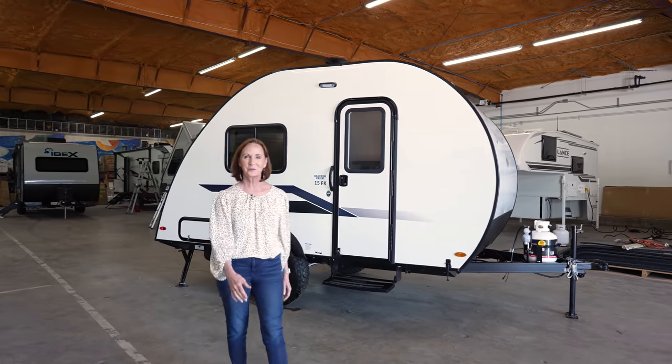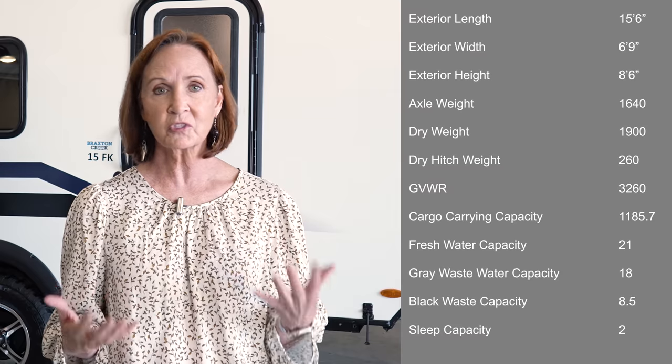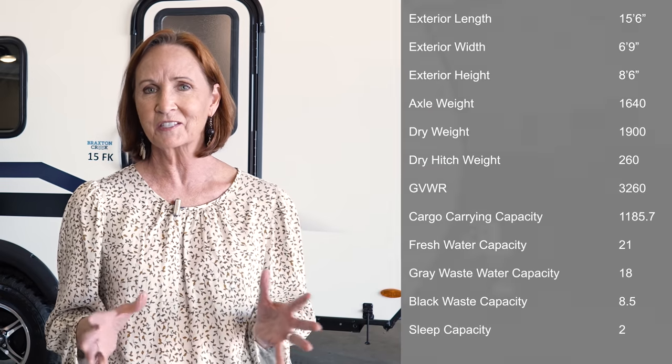Hi everybody, I'm PJ with Princess Craft RV here in Round Rock, Texas. Today I'm going to show you around the Bushwacker Plus 15FK by Braxton Creek. This trailer is 15 and a half feet long, weighs only 1,900 pounds, and should cost somewhere in the neighborhood of $15,000. You're going to be so surprised at all the features included — there aren't any options, everything comes on it: the backcountry package and the convenience package. Let's get started.